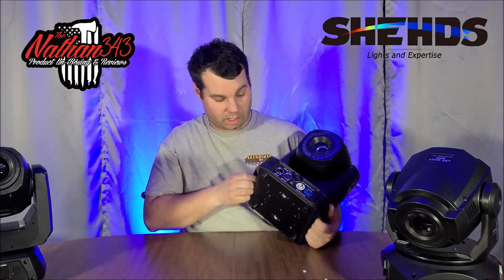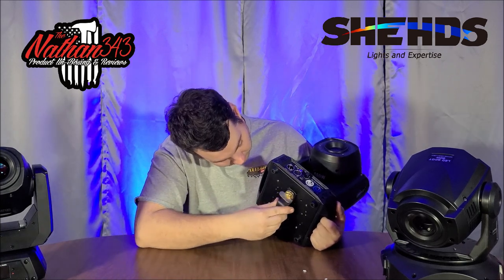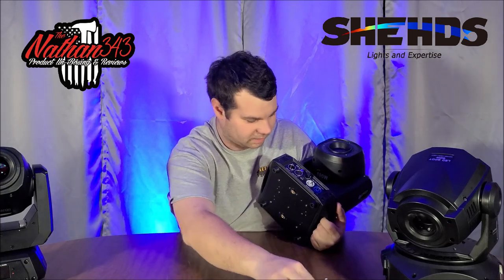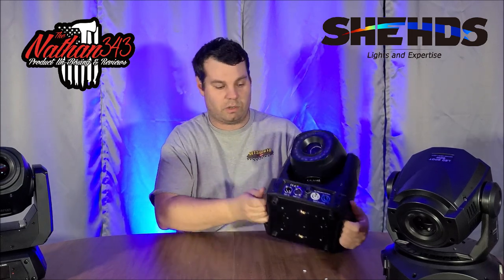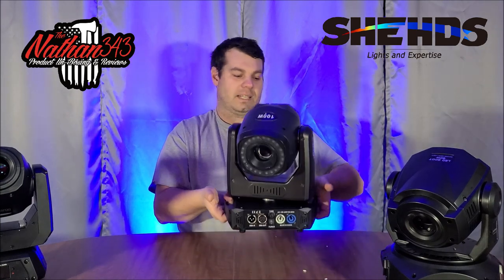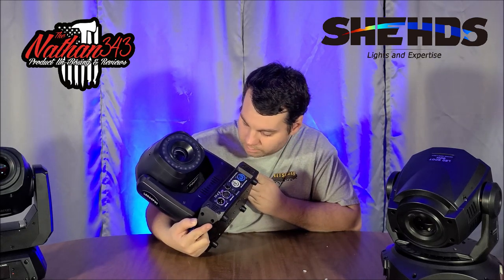It comes with two clamp-style brackets — one has screw-on clamps that clamp down very tight. There are screws on the bottom and good hard rubber feet. It weighs a little bit — I'm hoping to get a scale so I can start giving you exact weights on this stuff.